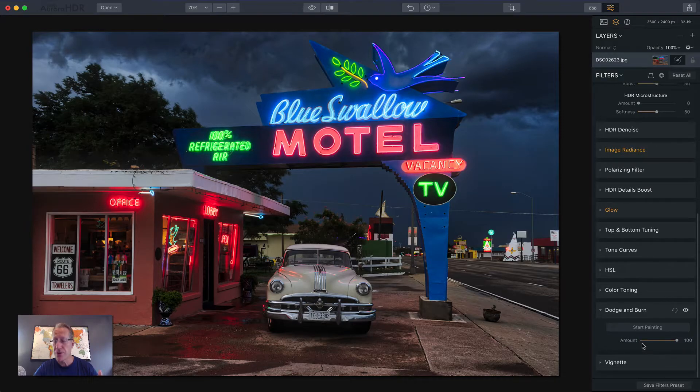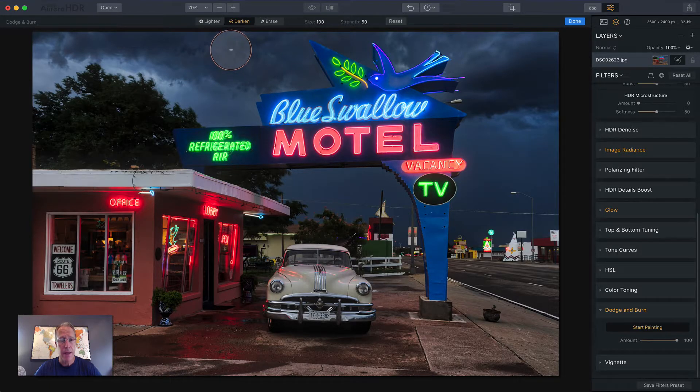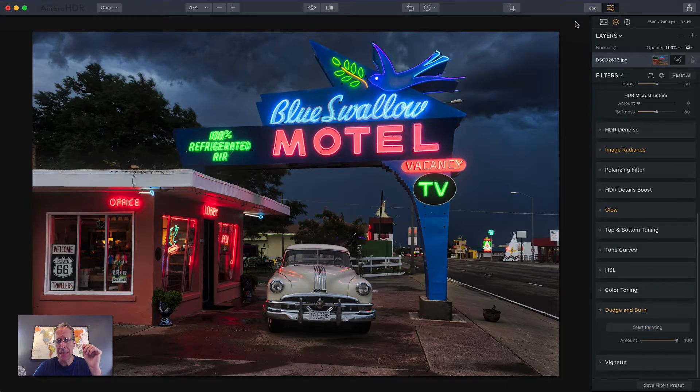Dodge and Burn — this is a new filter and it's super awesome. I've been using it on like 97.4% of my images. You just click Start Painting and you can choose Lighten or Darken. If you hit your X key, that'll change between Lighten and Darken. You'll notice a minus sign in the circle for Darken, and a plus sign for Lighten — plus is adding light, minus is taking light away. I want to Darken and I'll drag the strength — it defaults to 50, but I'm going to go at about 25. I'm just going to darken some of this foreground because I like the look of it, but it's a little too bright. Very rough masking job, but I'm done.